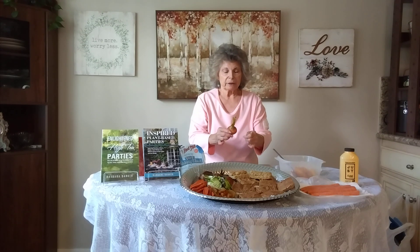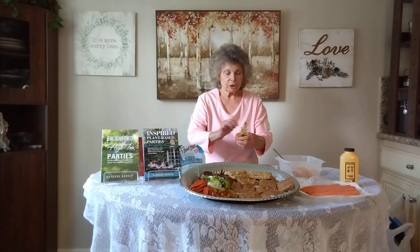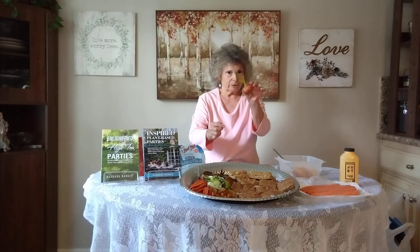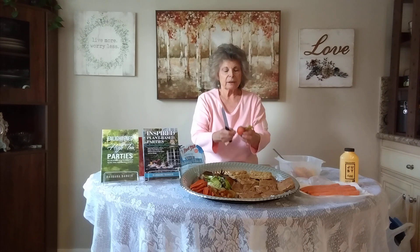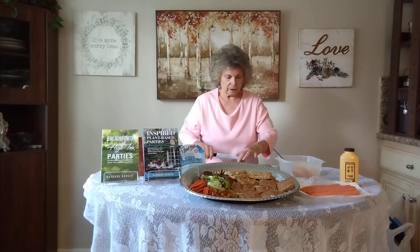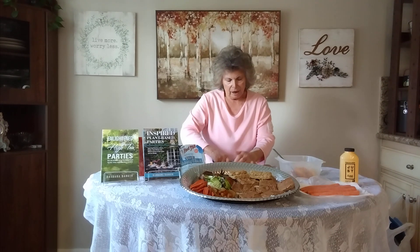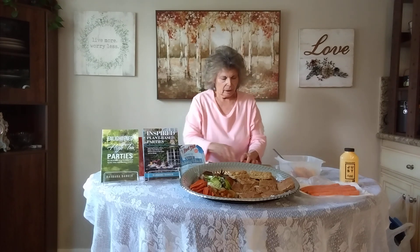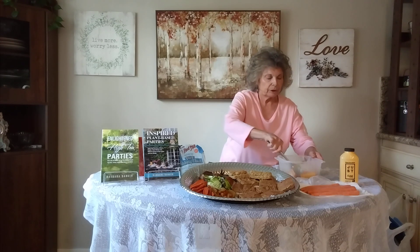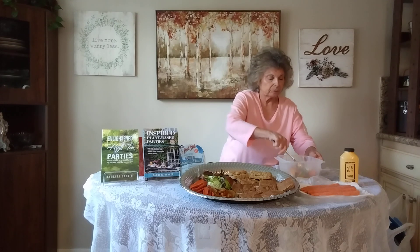You can buy small beets — I call them baby beets — at the grocery store with the tops on. Clean them with a brush, soap, and water. Cut off any weird-looking parts of the greens but try to leave a little leaf on them. Cut them in half and throw them into the marinade — tops and all. Then spread them on a roasting pan.